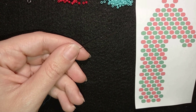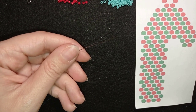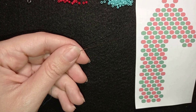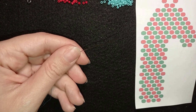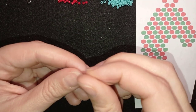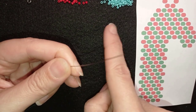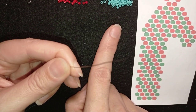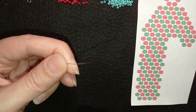Usually when I make brick stitch I use miyuki delica beads, and you could also use aiko treasuries. The important thing is that the beads are cylindrical in shape, and that is why I decided to use toho beads in this case — they are also cylindrical and it worked just fine.